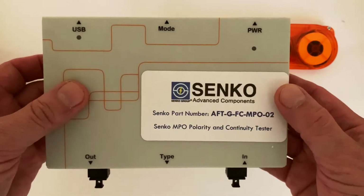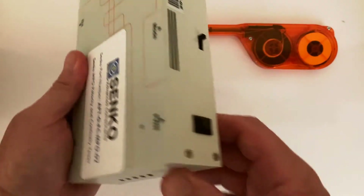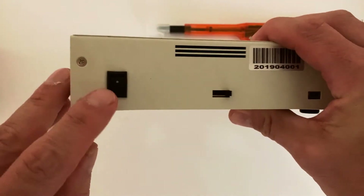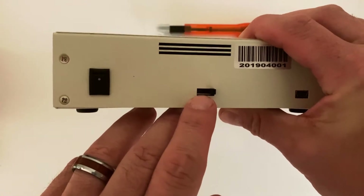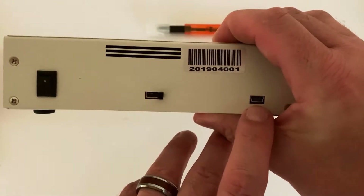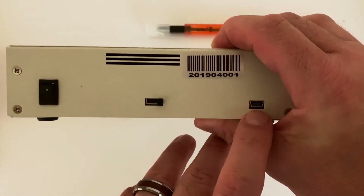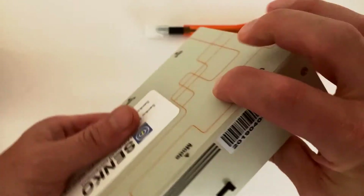So remember, this box works for 12 and 8 fiber MPOs. It's super simple to get started. On the back, we have our power switch, which we turn on, and we have a toggle switch here that goes between the different modes. And here is the port where you plug the cord to keep the battery charged. This unit has about a five-hour battery life.